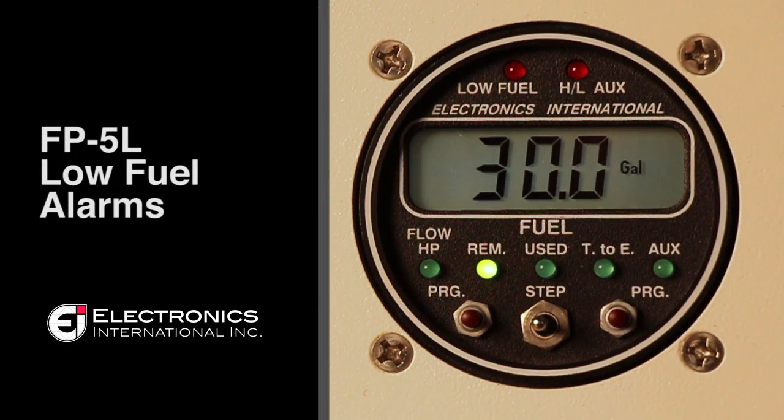In this video, we will be discussing how to set low fuel alarms on the FP5L. The FP5L has four low fuel alarms: a reminder alarm, a low fuel alarm, a recurring fuel alarm, and a time to empty alarm.